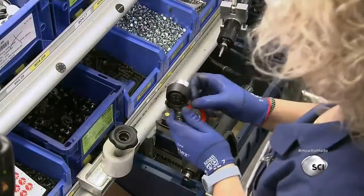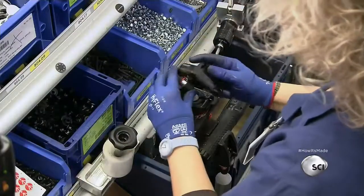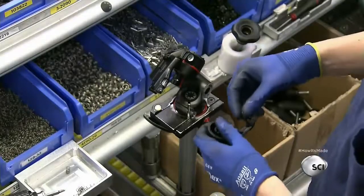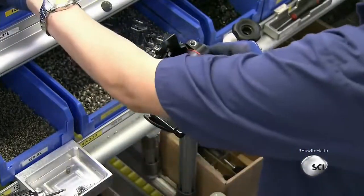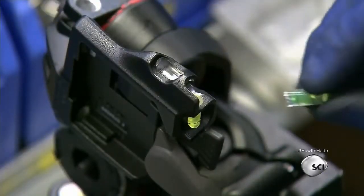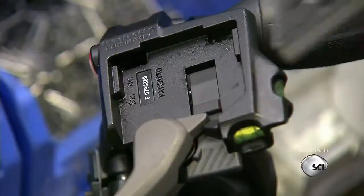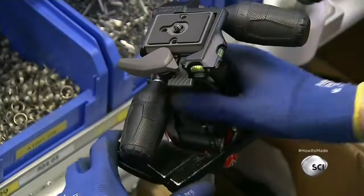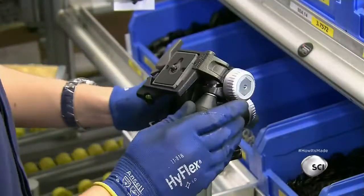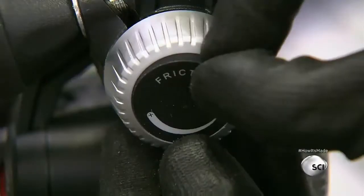A worker assembles the tripod head, a state-of-the-art component that can be adjusted in three directions. She places plastic rings between the three main parts to ensure smooth and accurate adjustments, then installs leveling bubbles to help photographers accurately position their cameras. She adds the upper plate and adjustment knobs — the plate screws into the camera, which conveniently mounts onto the tripod. The knobs also adjust for easy storage and transport. She labels a knob to indicate the scale of friction intensity.